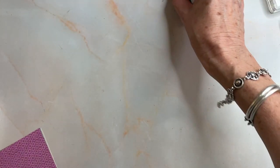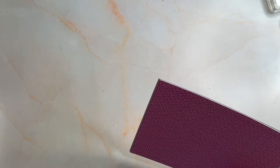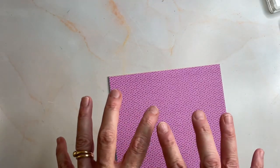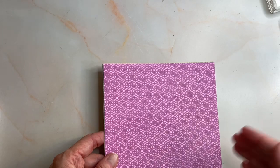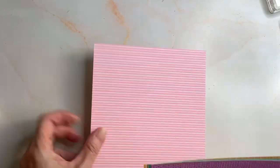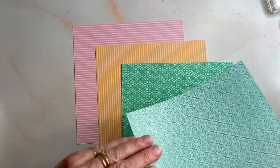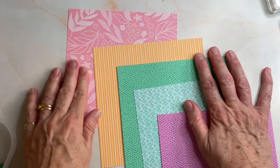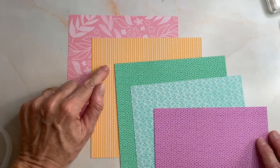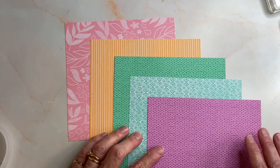So the in-colours. We have these new in-colours. Every year there are five new in-colours and they last for two years. So we're saying goodbye to five colours and these will leapfrog with the other current in-colours, so we've got a set that will last another year because they've been with us for a year. So this is Pretty in Pink. This is Peach Pie. This is Shy Shamrock. This is Summer Splash and this is Petunia Pop.